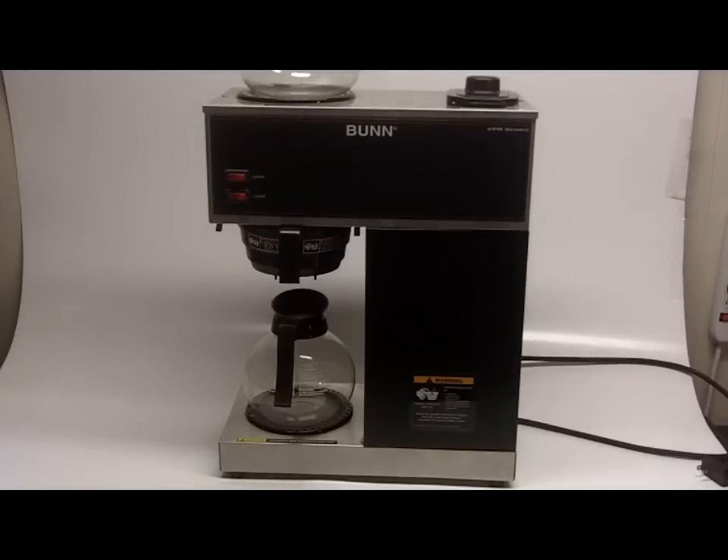If you want to impress people and you entertain quite a bit in your home, this doesn't have to go in a restaurant — although if you do have a restaurant or some sort of commercial enterprise, by all means bid on it. You're finding more and more people who enjoy coffee buying these types of machines so they can make tons of coffee, perfect for a workplace or an office. You can make both decaf and regular and keep fresh coffee going all day long.